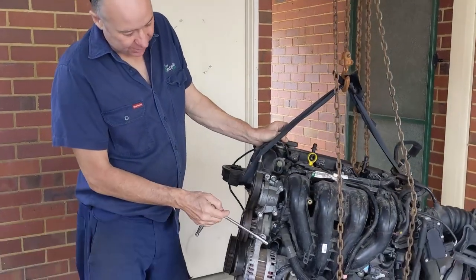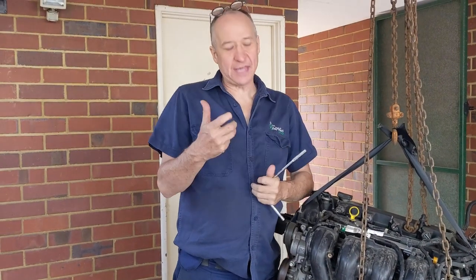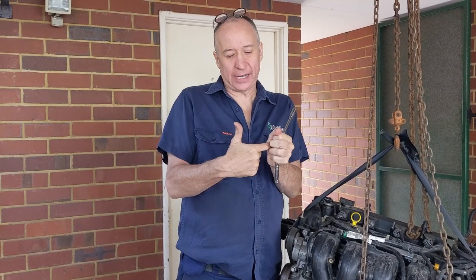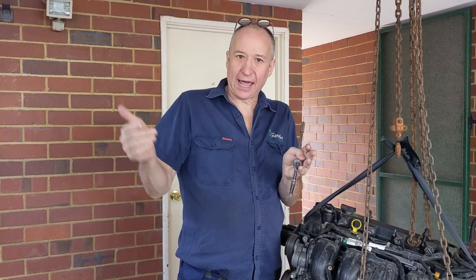The thermostat is within this thermostat housing here. The thermostat's job is that when the engine is cold, it will block the water from flowing, and when the engine heats up the thermostat will open up and allow the water to flow.